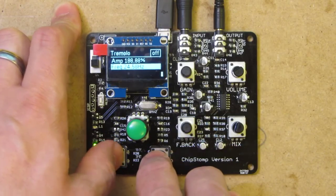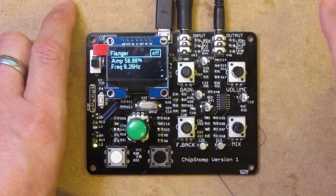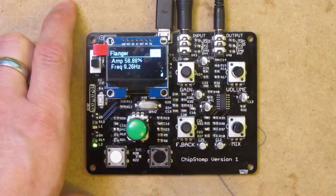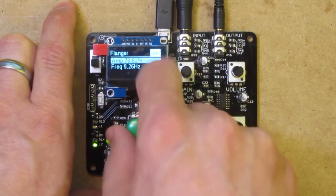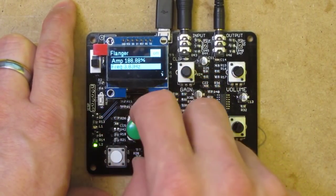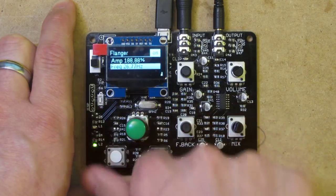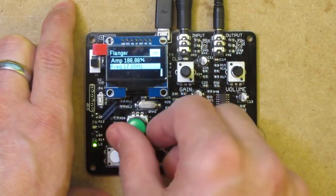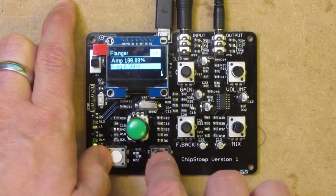Turn that off. The next effect is a flanger effect. The idea is it mimics having a tape player where you put your finger on the reel of tape as it goes around, giving it a kind of wobbly 'whew whew whew' sound. We can increase the mix so you get more or less of the wobble, and we can change the frequency it wobbles at. For bass guitar, somewhere around 10 hertz is an interesting kind of sound for a flanger.